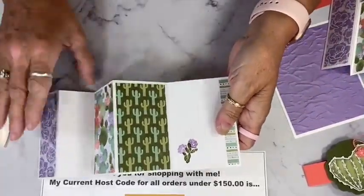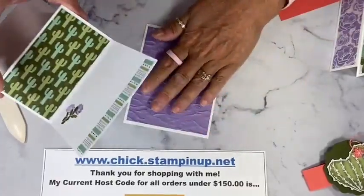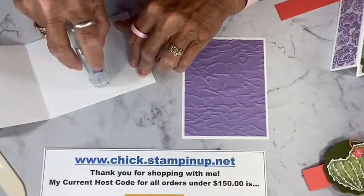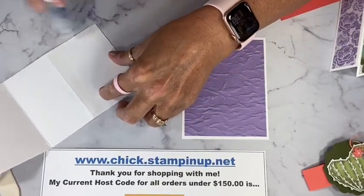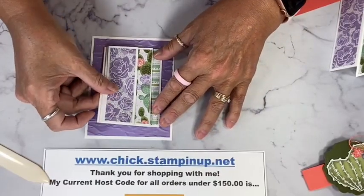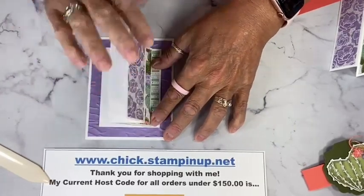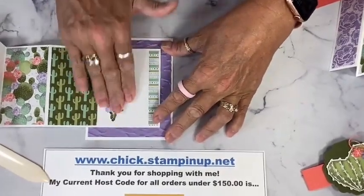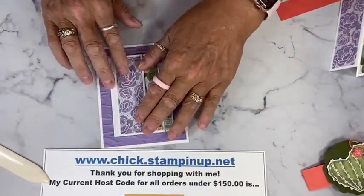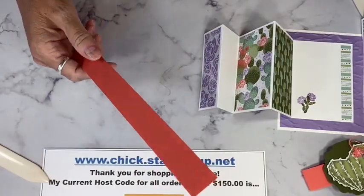Now when it opens up it's really pretty, so your recipient can look at that. We're going to attach just the backside right here in the middle of our card base to form our card. Let me get some adhesive along that back edge and center it, then press it down. It will probably take some extra adhesive because you're adding it to this embossed piece, which is kind of bumpy. The belly band is just a one inch by ten inch piece — I'm using Calypso Coral.